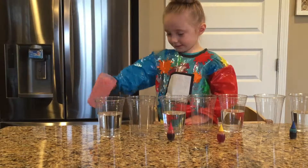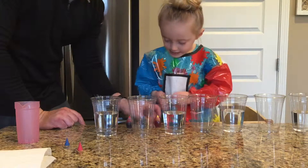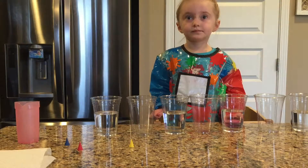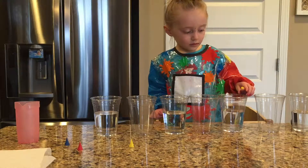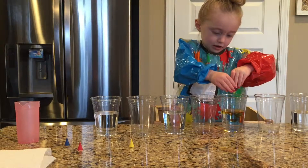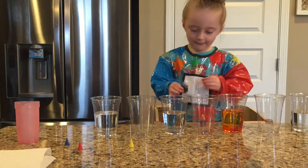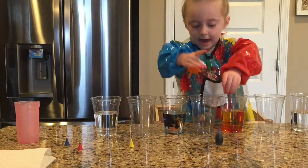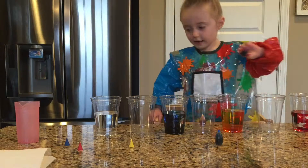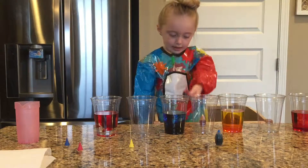What color is this? Yellow. So take the yellow one and put five drops in that one. Now the blue. Now put red in both of the end cups. This one? Yes. Good job. All right.